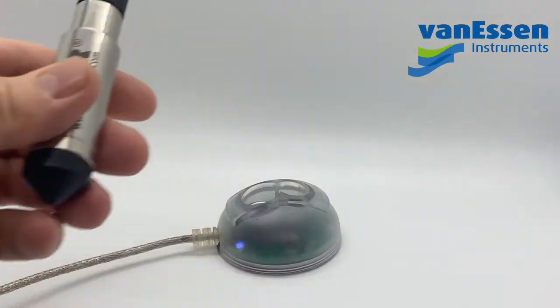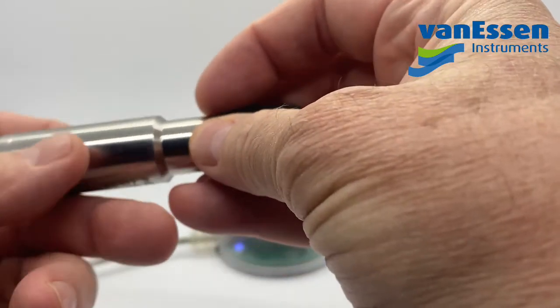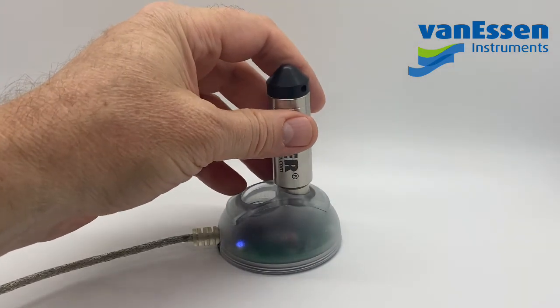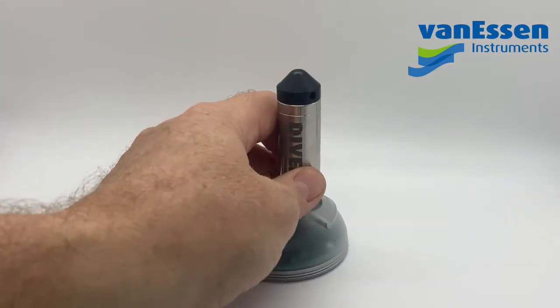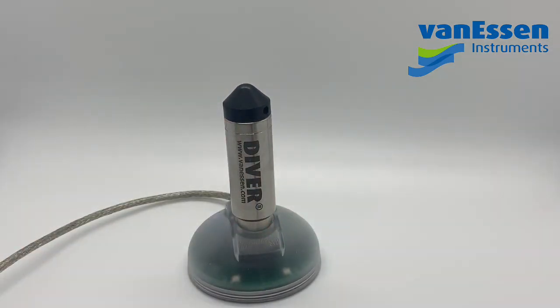Then you want to take your diver, remove the end cap, and put it into the smaller hole of the reading unit. Once that's done, you'll be able to work with the diver.